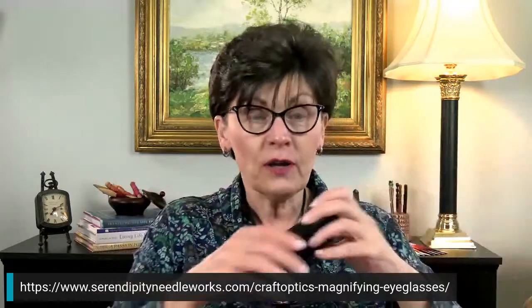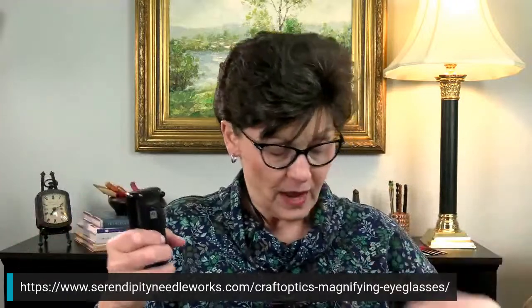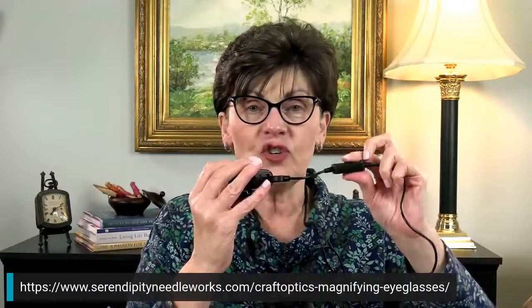The cord that goes with the battery pack is attached to the light on the actual glasses, and there's a little button to turn them on and off. It's got a clip on it — you can clip that onto your clothes, your chair, whatever. It's just super easy. The battery doesn't take very long to charge, which is another big plus.